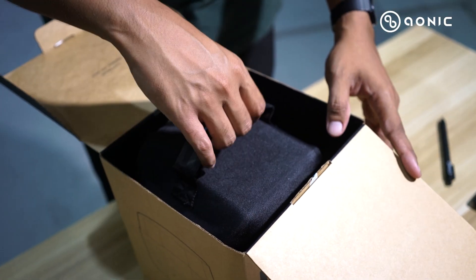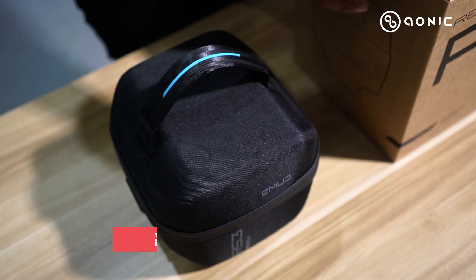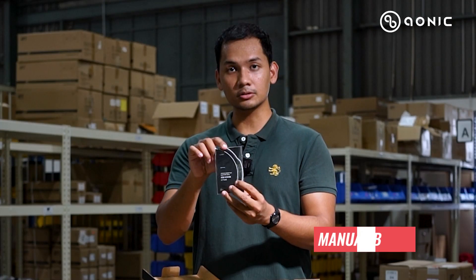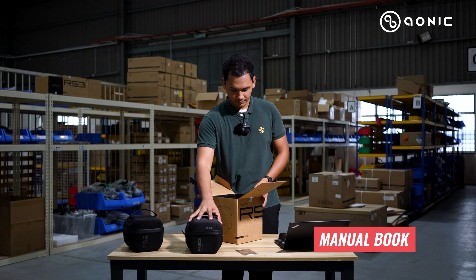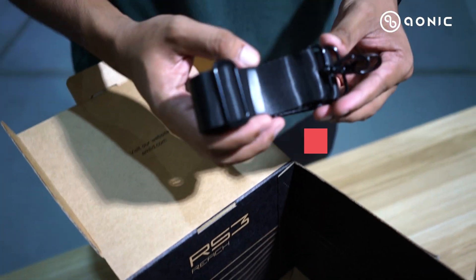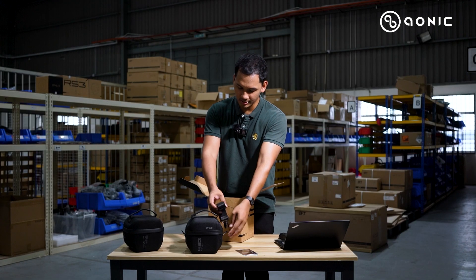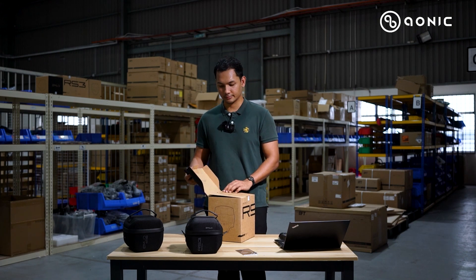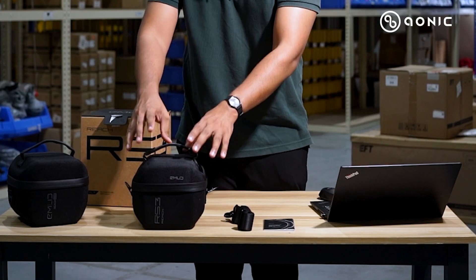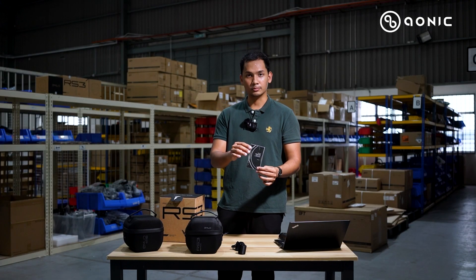So here we have the carrying case for the RS3, and then we have the manual book. Inside here they also have the shoulder strap, so you can strap on your carrying case and go around. So that's the strap, the carrying case with the receiver inside, and the manual book.